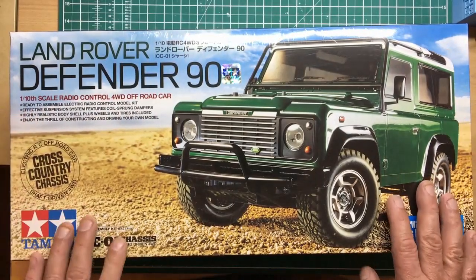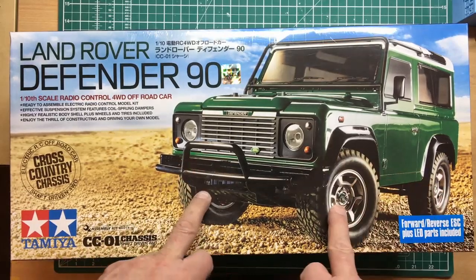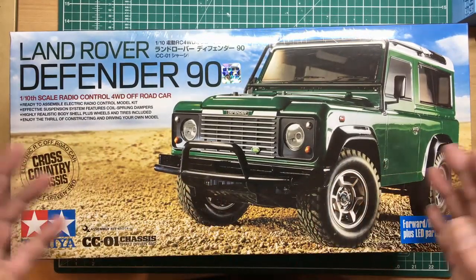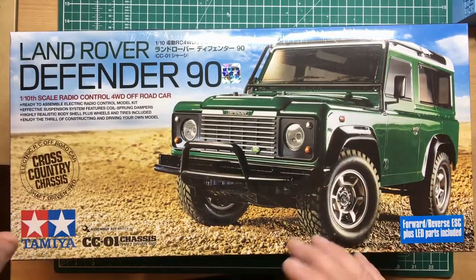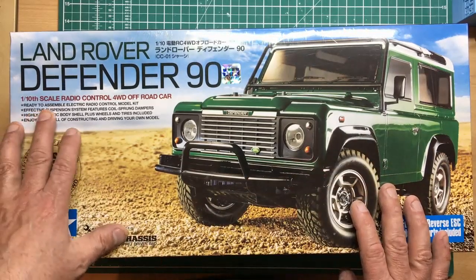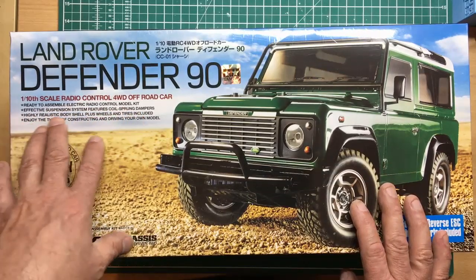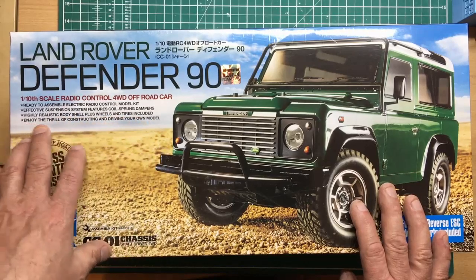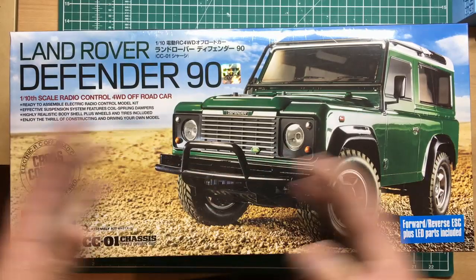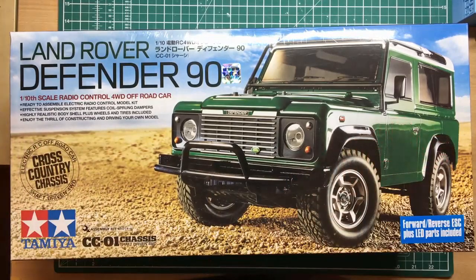What we've got here is a Tamiya radio control model with the CC01 chassis. It's got a live rear axle but independent front, so it's not strictly true to scale for a Land Rover Defender. This is a lot cheaper — less than half the price of your Traxxas or RC4WD which do have live axles. It's a ready-to-assemble electric radio model kit with effective suspension, coil-sprung dampers, and a highly realistic body shell including wheels and tires.